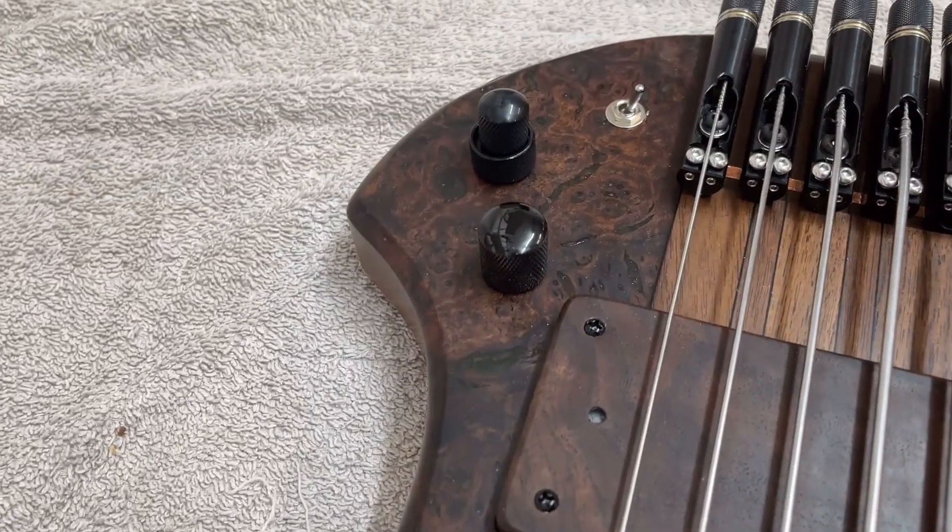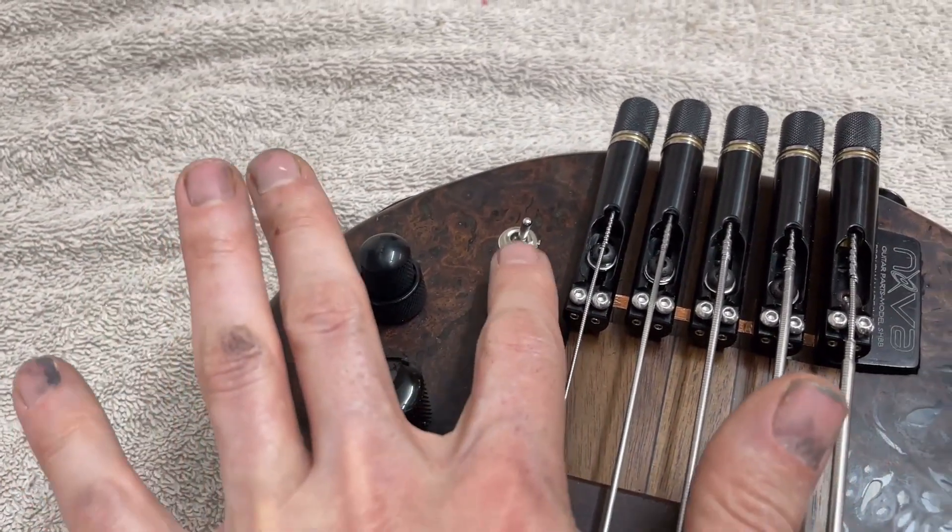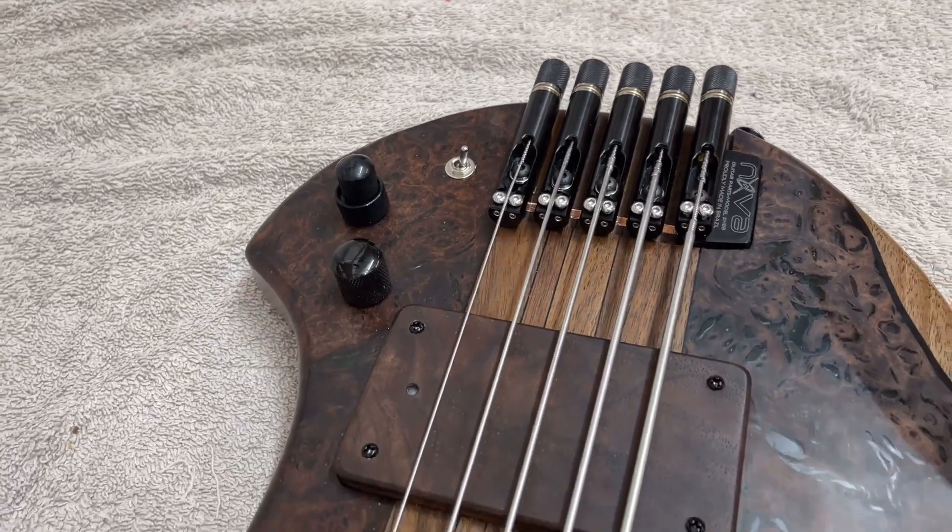The preamp is the Glockenklang. It's got a two-band bass and treble, and then active/passive as well. And it's obviously got the switch we just talked about as well, with the three different pickup modes.